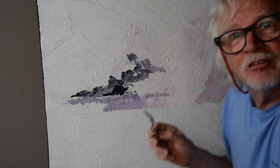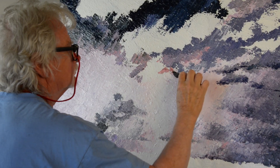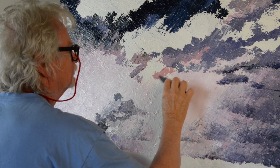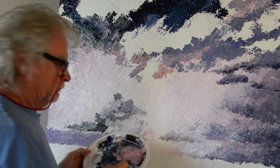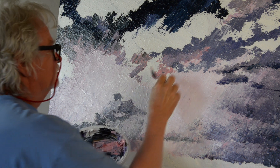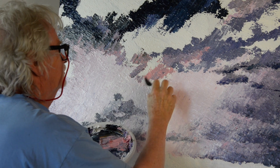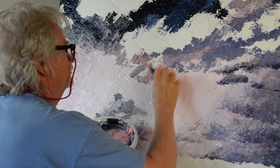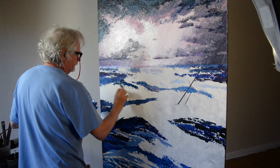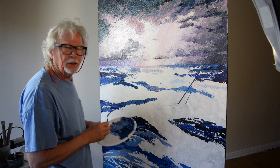To get out of my comfort zone, I'm going to use a palette knife. I think this might be too pink, don't you think? Yeah, it's starting to look like a storm now.